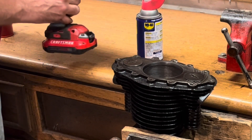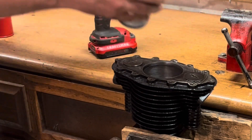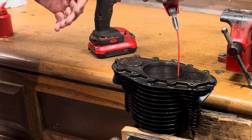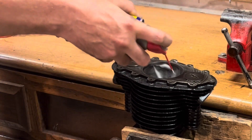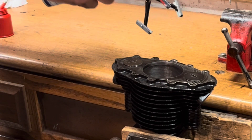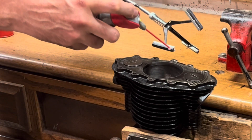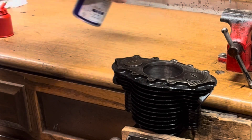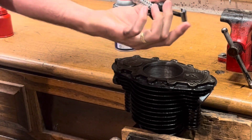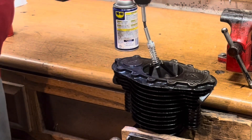The next thing we're going to do is hone the cylinder. For this we need a small cylinder hone on a cordless drill and some form of lubricant — WD-40 works good. Spray the cylinder down thoroughly and spray a little bit on the stones too. You want to spin this while you move it up and down pretty quickly to get a 45-degree crosshatch pattern in there.